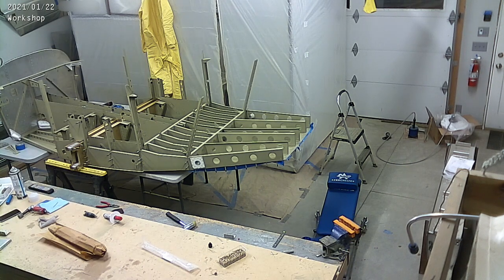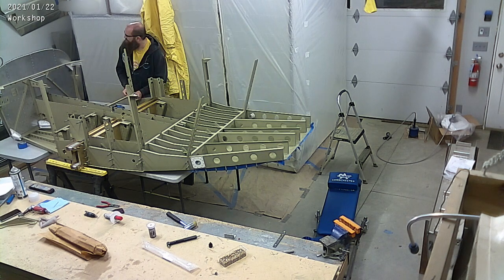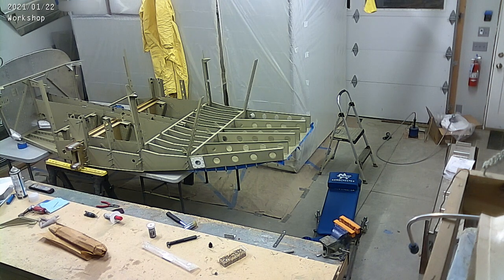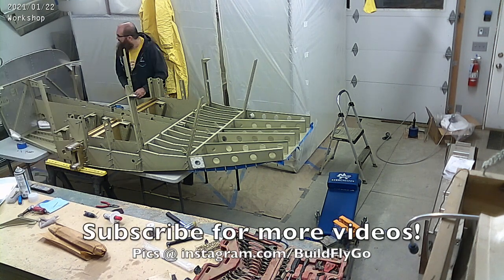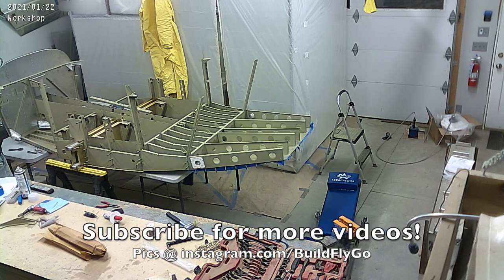We've made a ton of progress and you can see I'm moving on to that forward bulkhead right there — that's really where the front occupants sit. As usual, thank you for joining us, thank you for watching. More progress this coming week — have a great day.